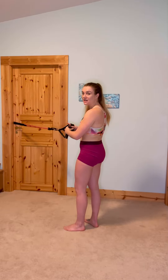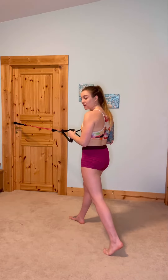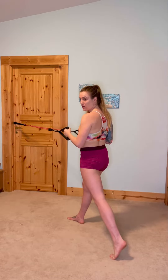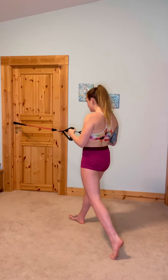For this exercise, we're going to stand in a lunge position, so one foot in front of the other. We're going to stay stationary here with the elbows tucked, pulling in. You don't want to choose a heavy weight here — light to medium.